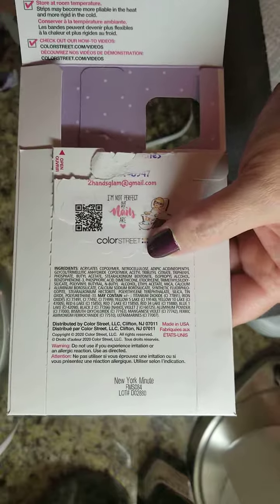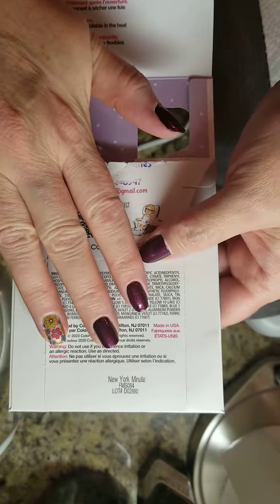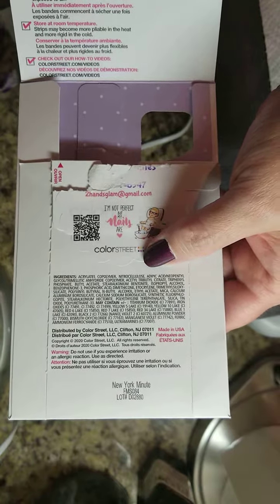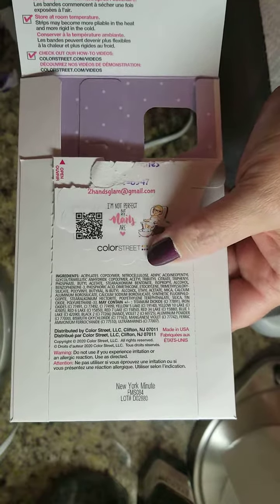So hold on to these envelopes while you're putting on your nail strips, and if you have a problem, make sure that you take a picture of that and send it to me. All right, thanks, see you later.